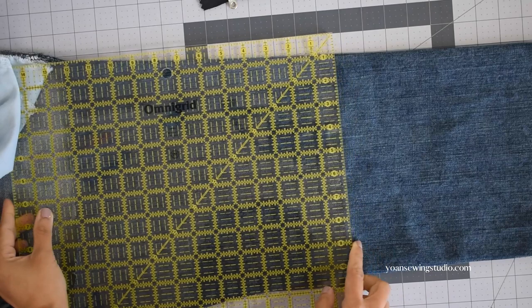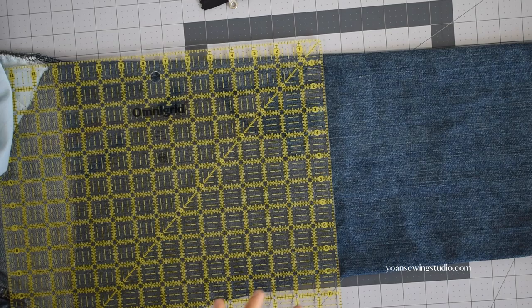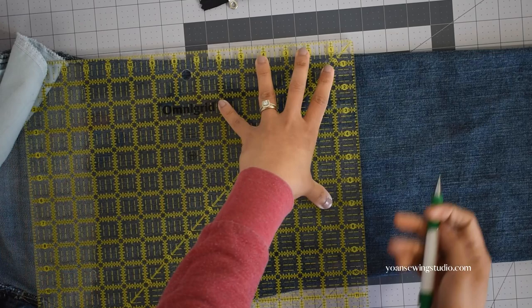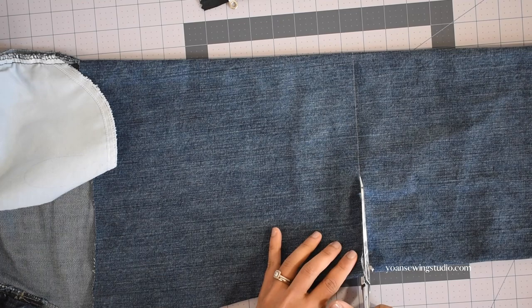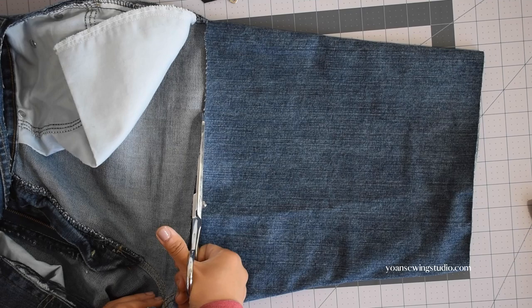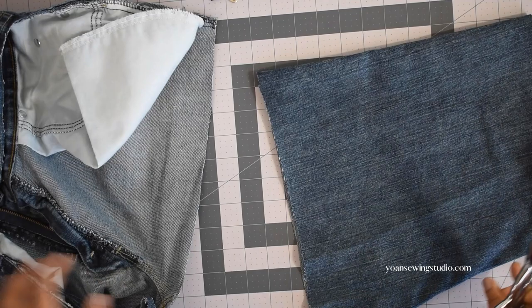I'm going to use one of the legs of these jeans to extract the fabrics for the front and back exterior panels. We're looking for 11-inch wide panels, but I suggest you cut slightly wider — I cut 12 inches wide so there is enough room to wiggle and straighten up the edges. Cut each section slightly larger than the measurements you need so you have enough room to play around with the fabric.